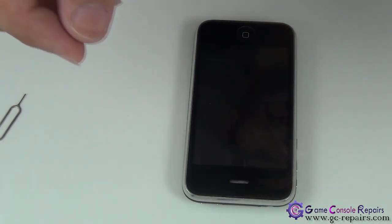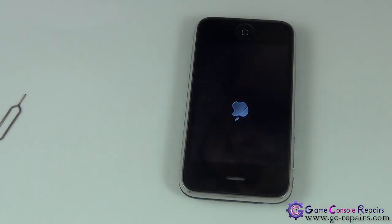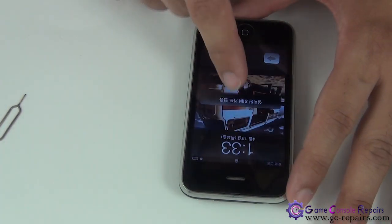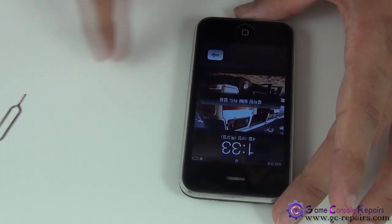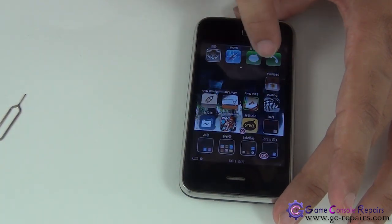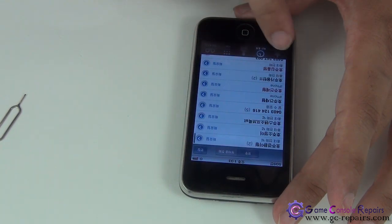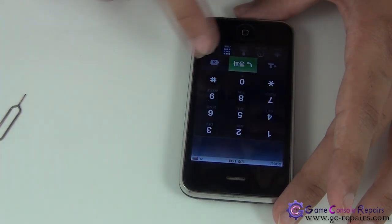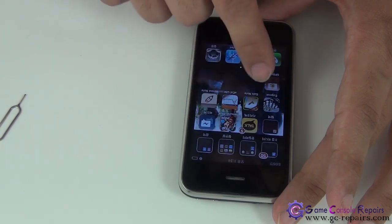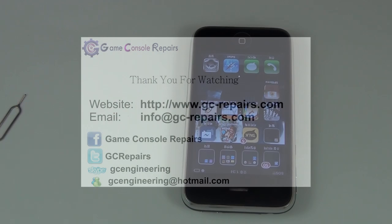Let's turn it on and test to see everything is functioning. Slide it over — that's working. The main issue was at the bottom, so let's test it — that's working too. This is good. All seems to be okay, all good.